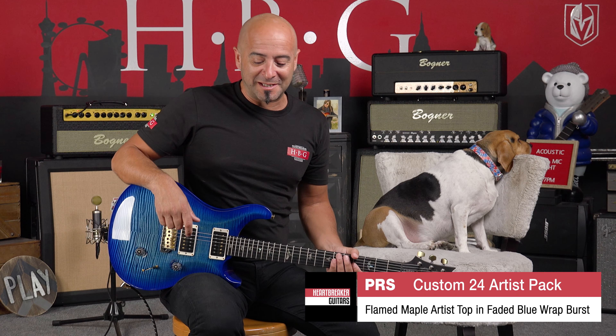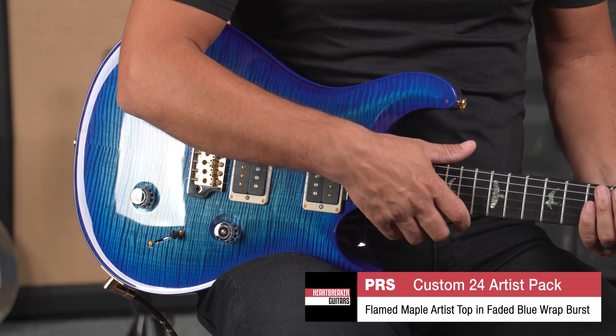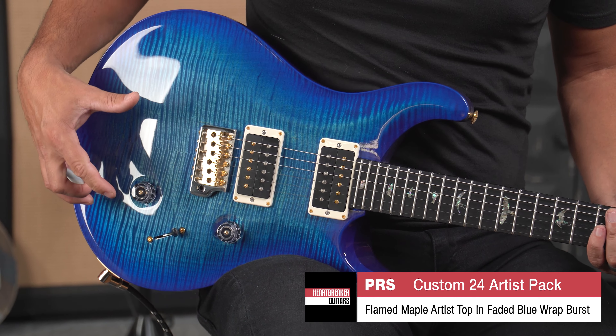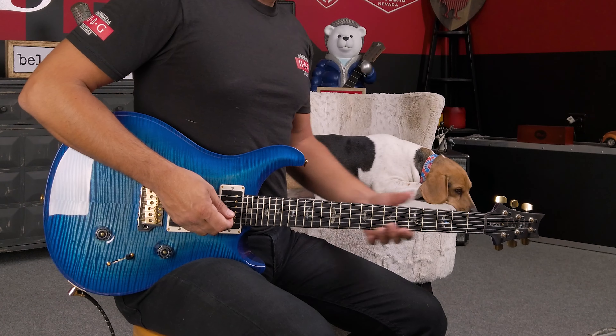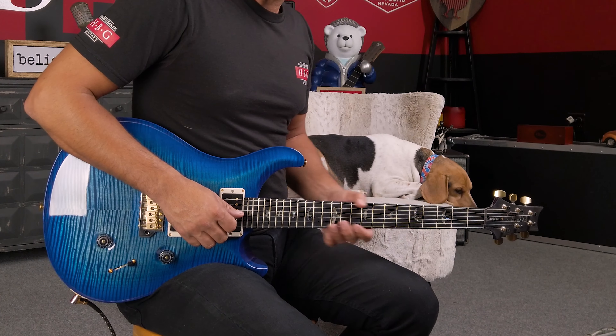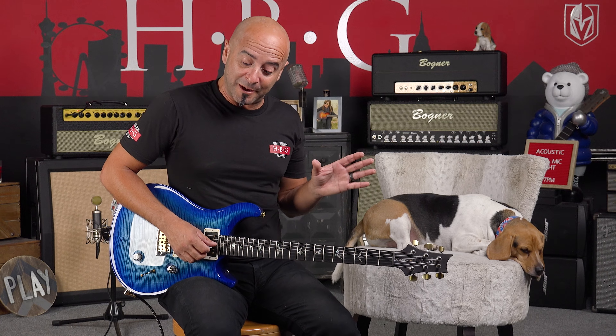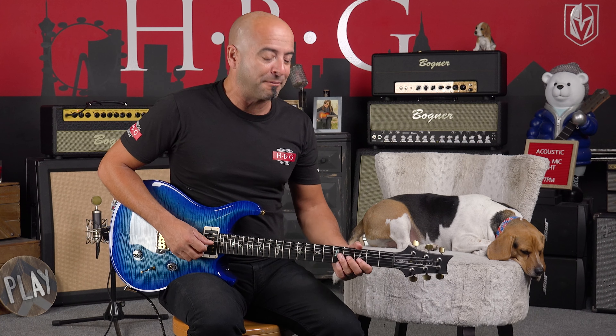This gorgeous guitar has got the Artist Pack, which means it's got the upgrade with the ebony fingerboard. It has got the artist top, which is a flame maple top — it's a highly figured top. And this fingerboard feels absolutely fantastic. I've played a lot of the Paul Reed Smiths, and in particular, this Artist Pack feels very fast. It's a very quick playing guitar.